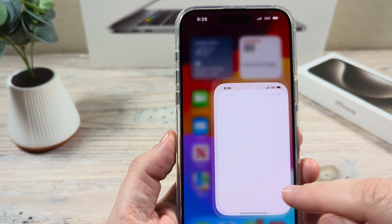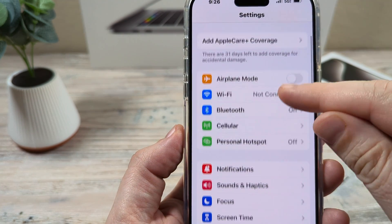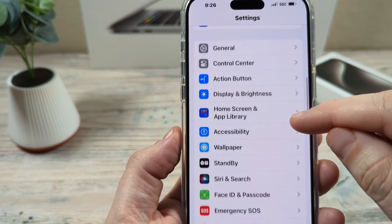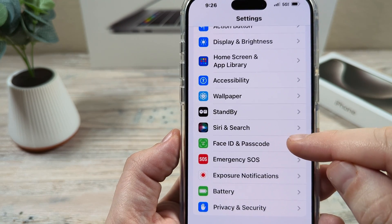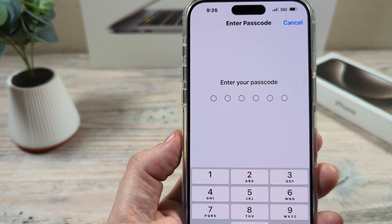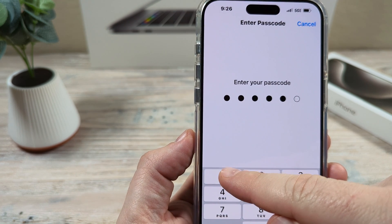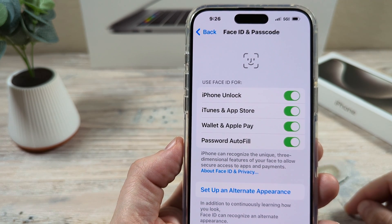The first thing you're going to want to do is go ahead and tap on Settings. Once you open Settings, scroll down until you see the option for Face ID and Password. Tap on that, and it's going to ask for your six digit PIN. Put in your six digit PIN and that's going to unlock your Face ID and Passcode settings.